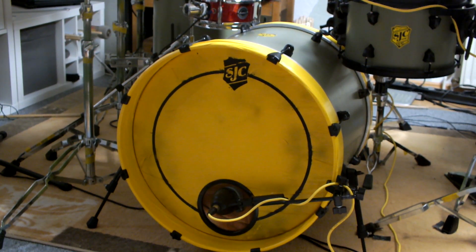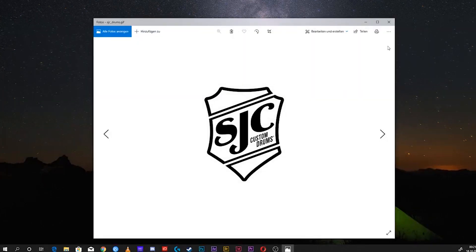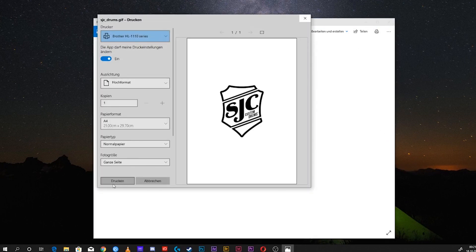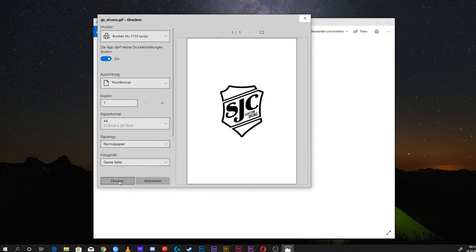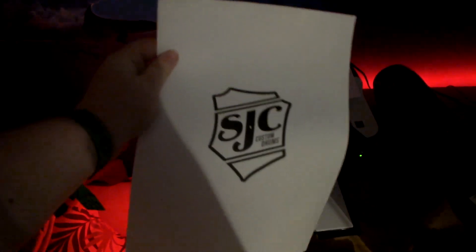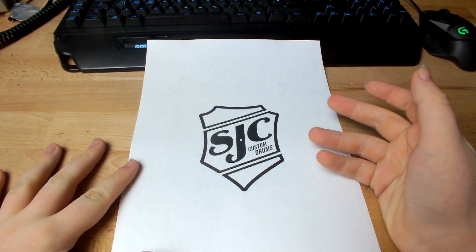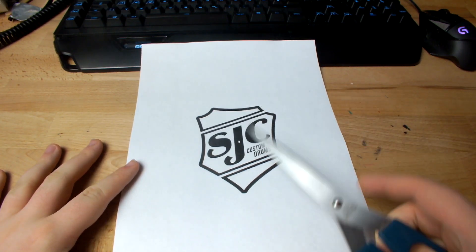I'll show you the last tips and tricks for what you can do when you don't have a template like me. Here it is — if you've got this logo, you need to cut it out at the outer lines.